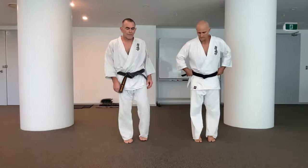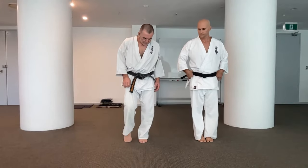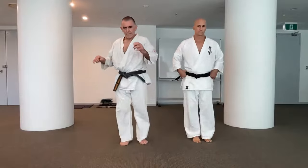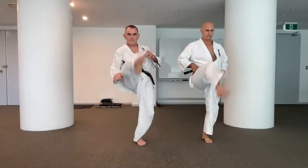So let's look at mae geri now, using the instep. Ichi, ni, san — side kick.